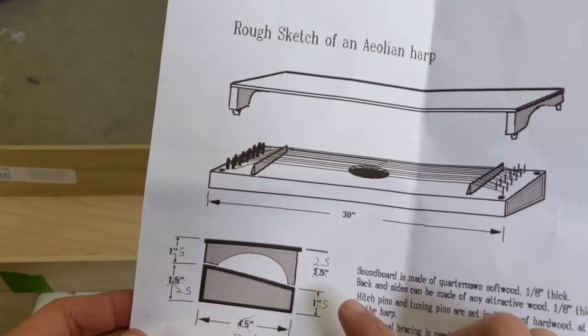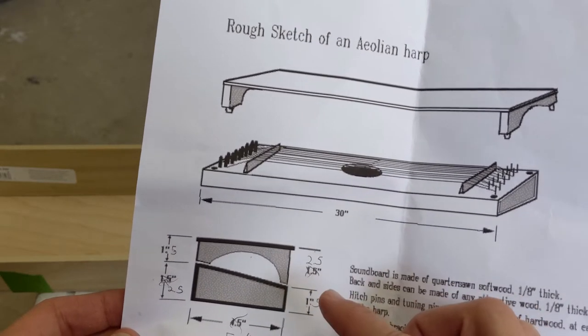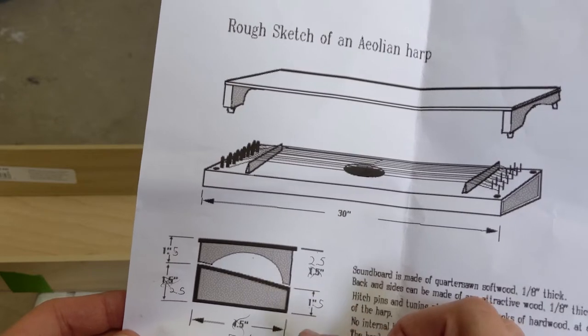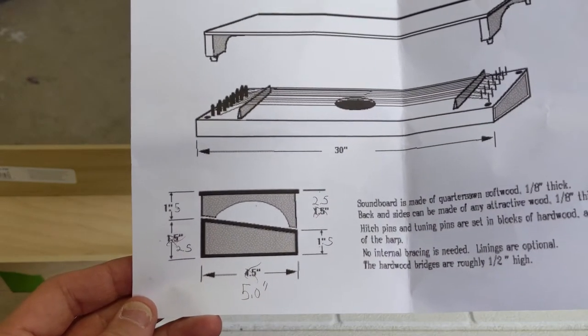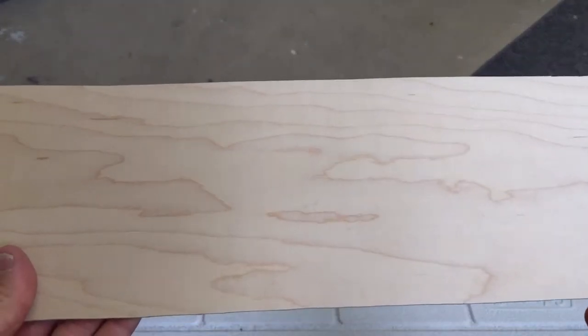For this part I'm doing 2.5 inch cuts — that's kind of what the wood pieces were from the store, so less trimming. It's 1.5, 2.5, and then I'm doing five inches just to make it easier. This is maple plywood, cut to 30 inches and five inches wide.